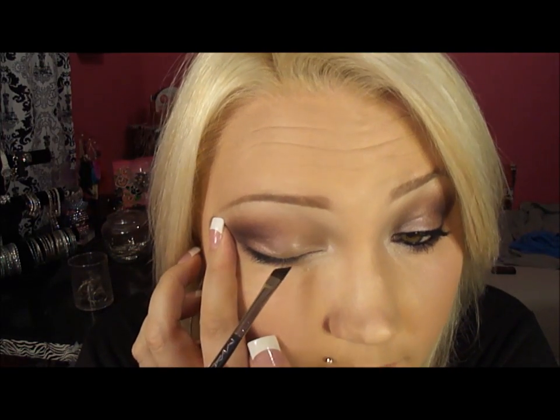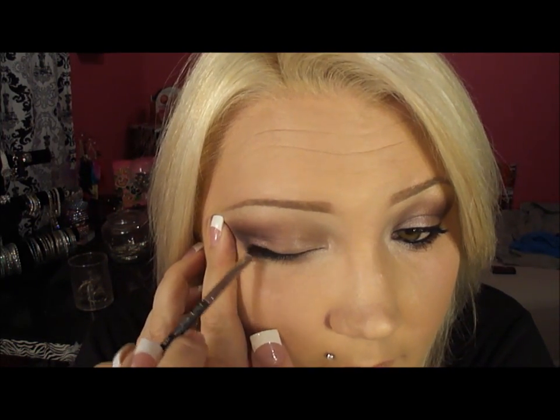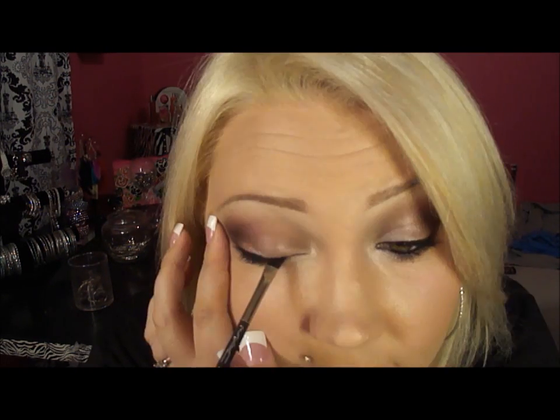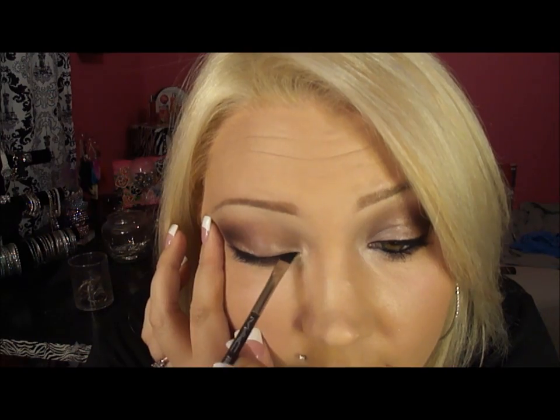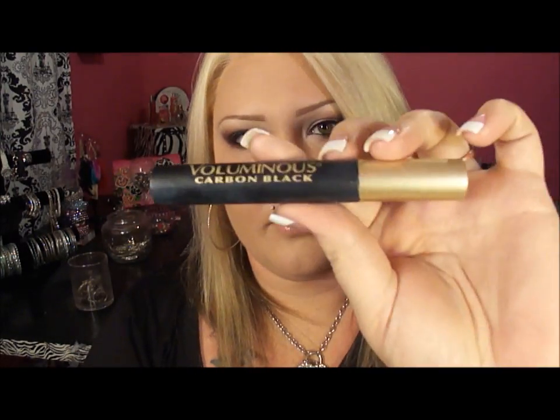Here it is, just an angle brush. I'm gonna try to do this because I can't easily do it on camera. Then I'm just gonna use my L'Oreal Illuminous Black Mascara.